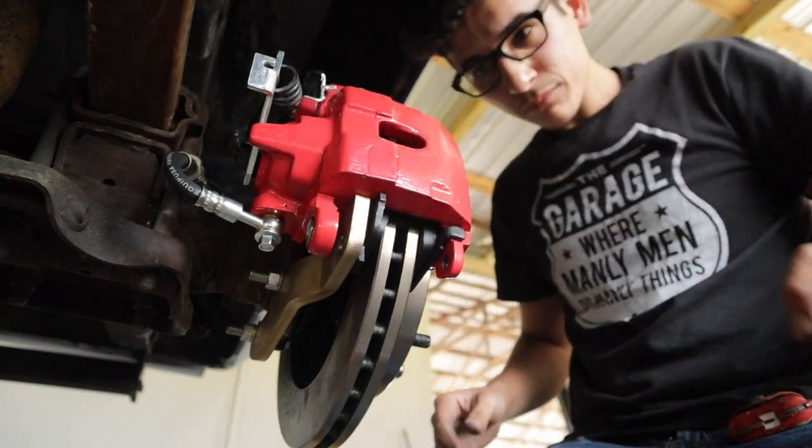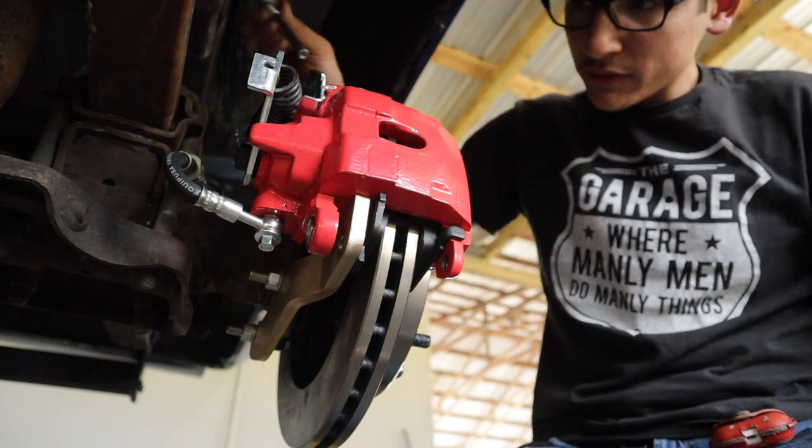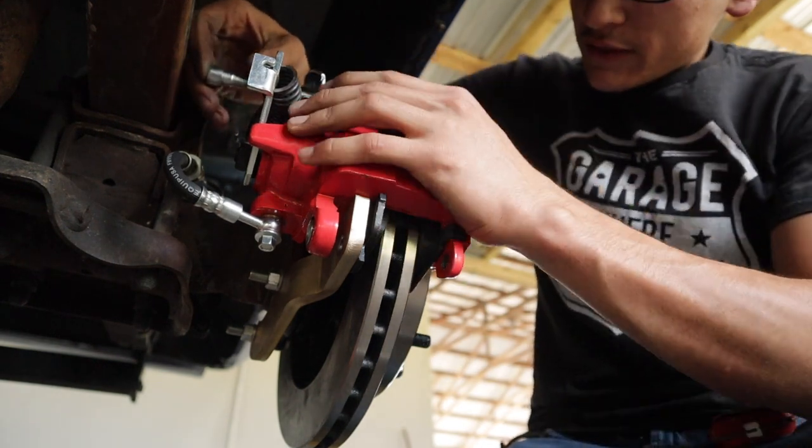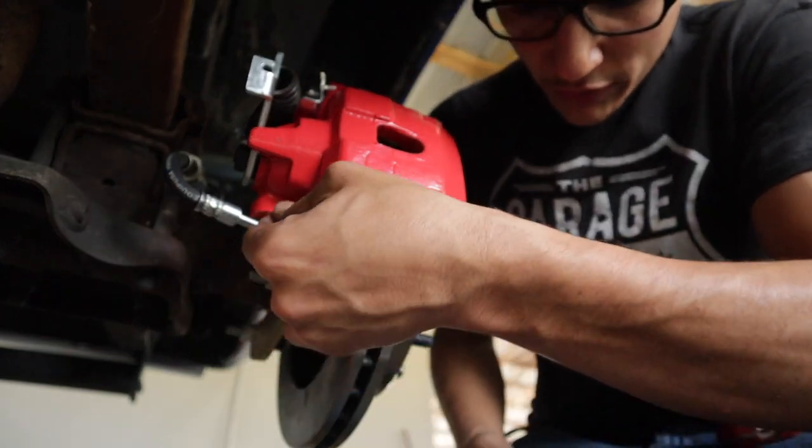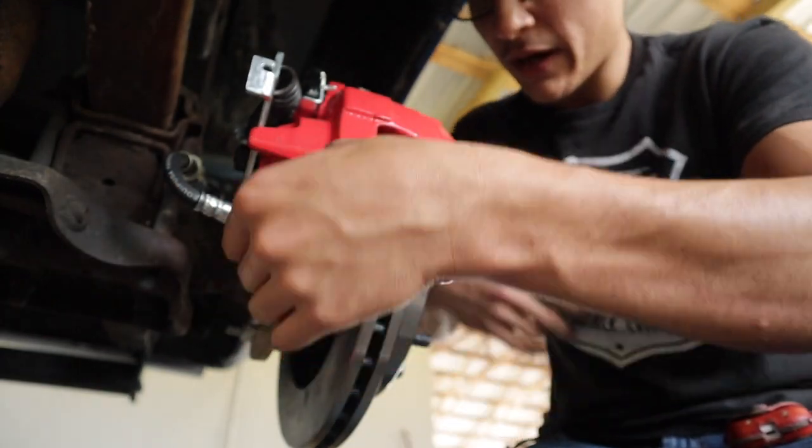There you go — should fall into place fairly easily. I don't like the design of these calipers and pads, but it's what came in the kit, so we've got to make them work.